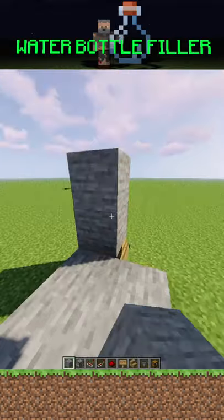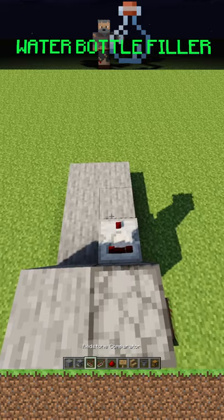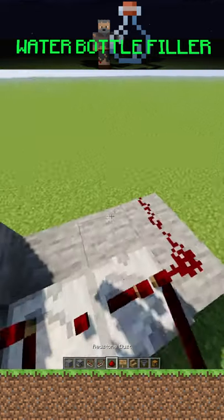Then you want to put a 3x2 platform behind the chair and put a dispenser facing down into your chair. Now you want to put a block beside that dispenser, put a comparator and a repeater out of it, and then a redstone circle.